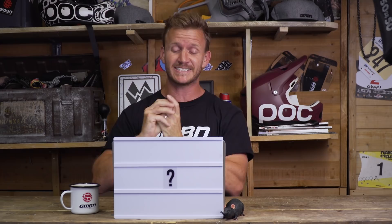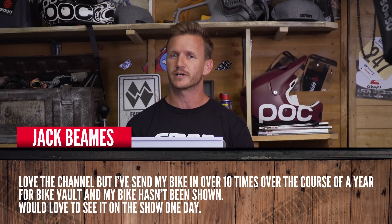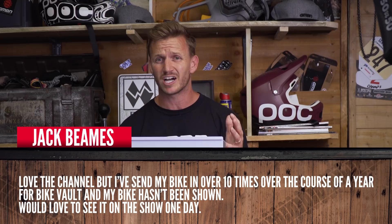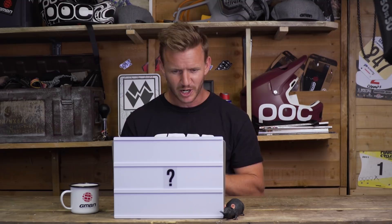I'm gonna kick it off with a really good one from Jack Beams. He says he loves the channel — thank you very much. He wants his bike in the bike vault and has sent it in 10 times over the course of the year but hasn't been shown. Well Jack, tomorrow's your lucky day. Watch tomorrow's Dirt Shed Show — you'll be in the bike vault. Hopefully you get a super nice one.